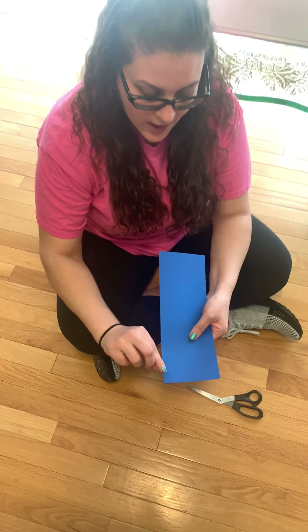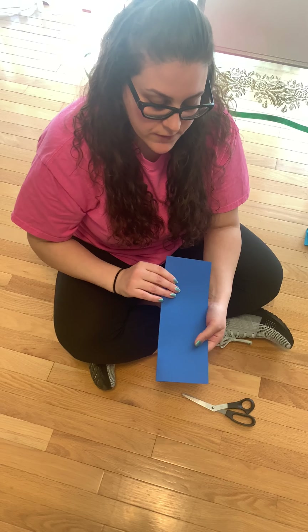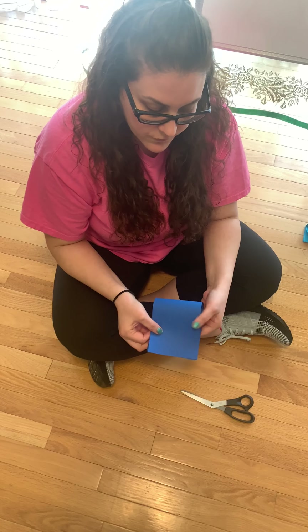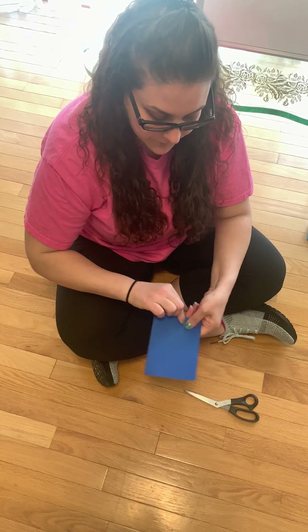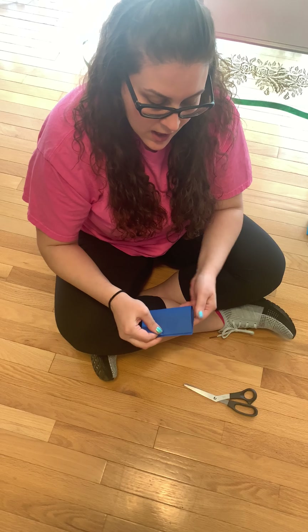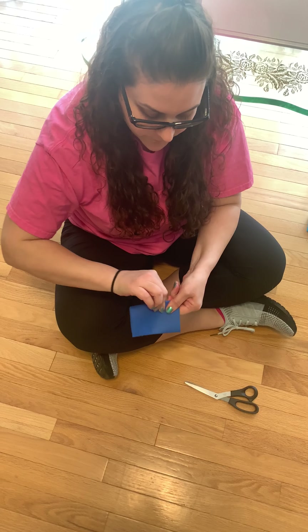Now after you have your hot dog fold, you're going to fold it down. This is called a hamburger fold. And after that, you're gonna make another hamburger fold.